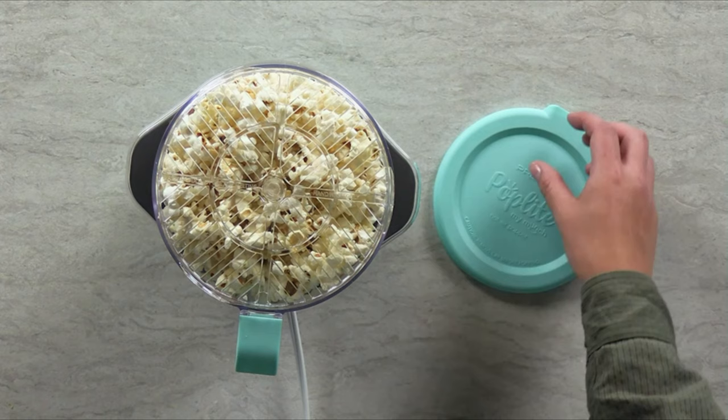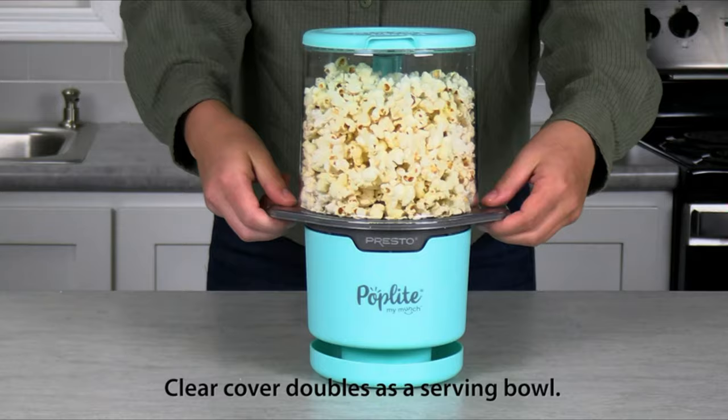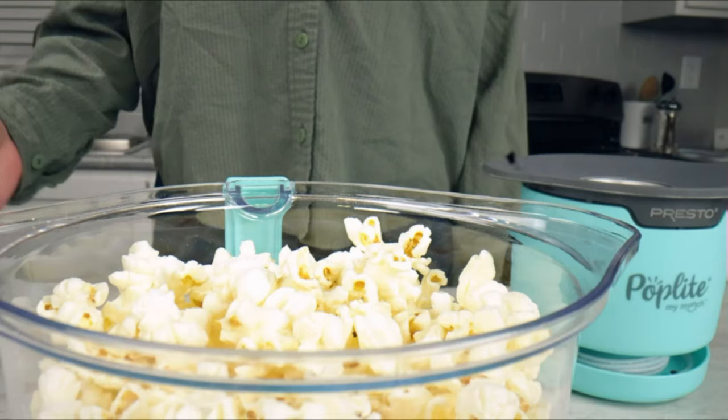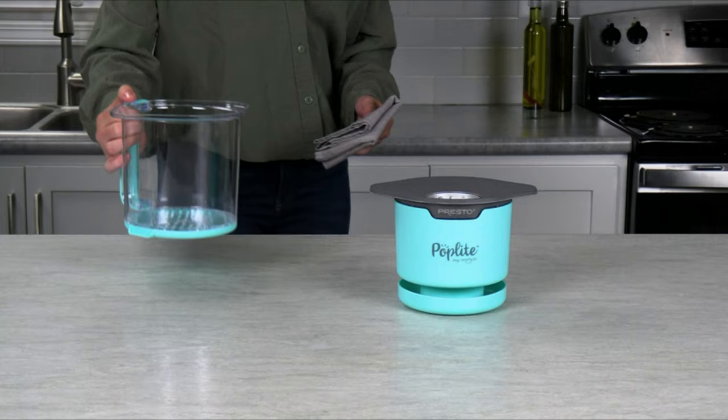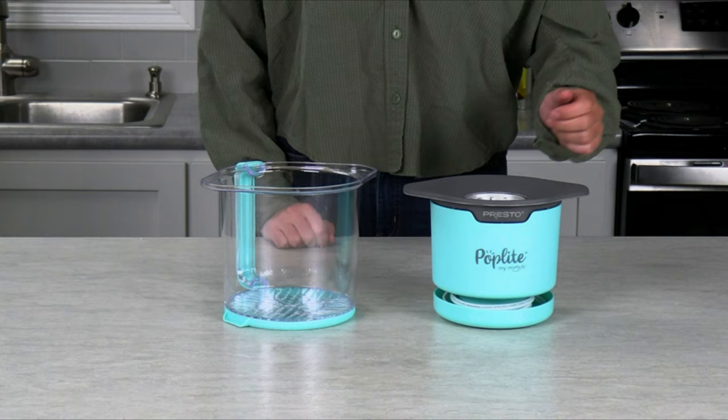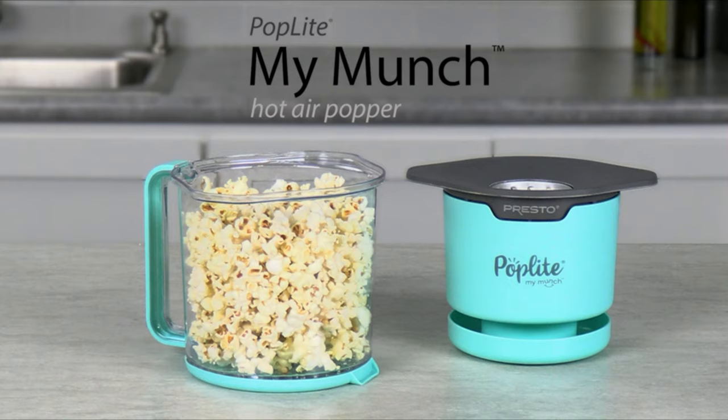When popping is done, unplug and snap the serving bowl lid in place. Grasp both the cover and base handles and flip the unit so the dual-purpose cover and serving bowl catch the popped kernels. And enjoy! Because the My Munch doesn't use oil, the base and cover quickly wipe clean for easy cleanup. The built-in cord wrap hides the cord and the popper base nests in the cover for neat and easy storage. The PopLight My Munch Hot Air Popper — from Presto.